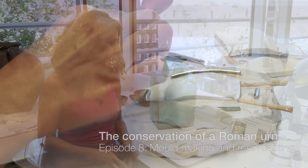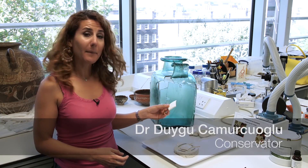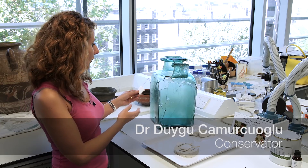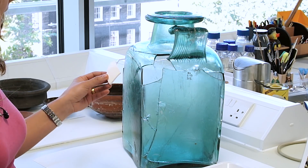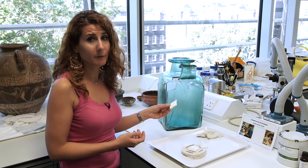If you remember last time, I started making some gap fills for the glass urn, which I will then place in the missing areas. These fills would act both as support and aesthetic fills.